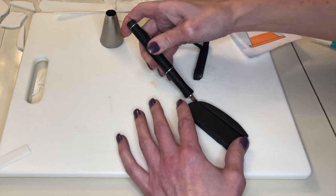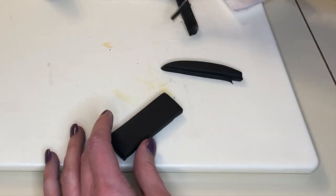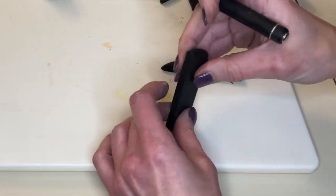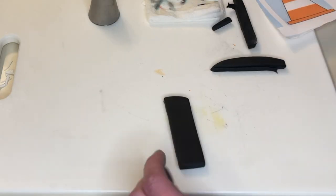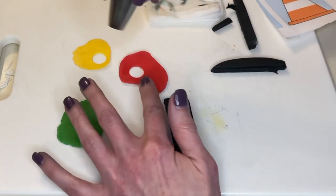Now I'm making a little traffic light. I like to get the lines in with the tool but still use my exacto knife for a sharper cut, so I'm cutting a rectangle — flat top, rounded on the bottom. Then I use a circle cutter to cut red, yellow, and green circles.